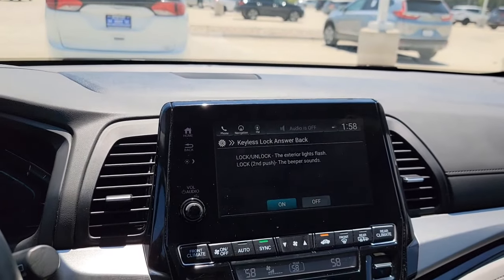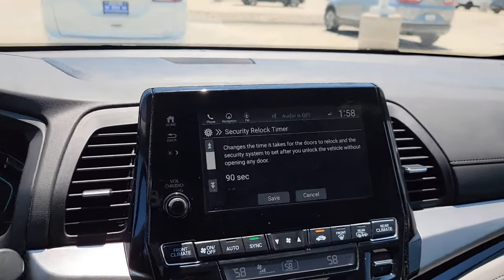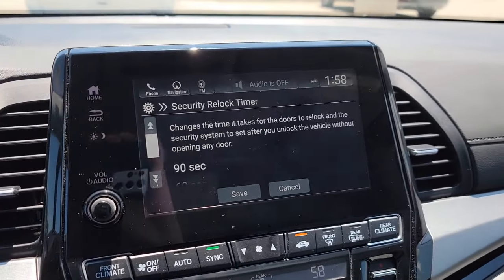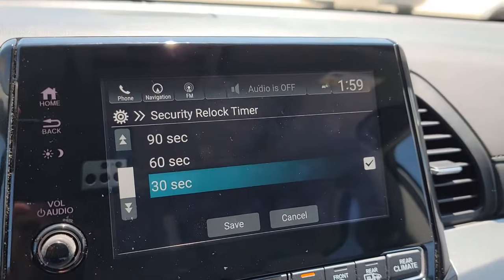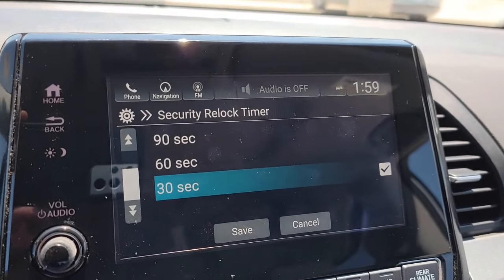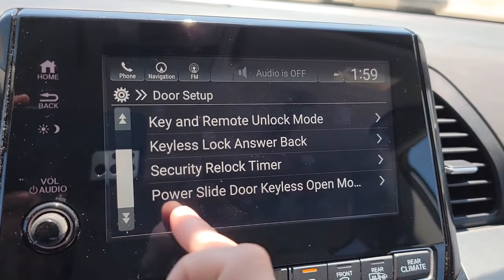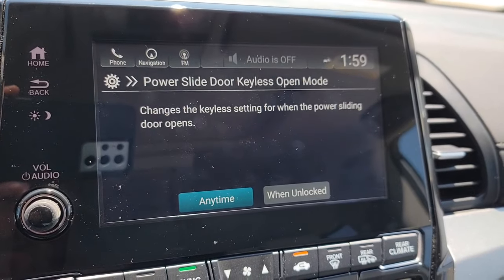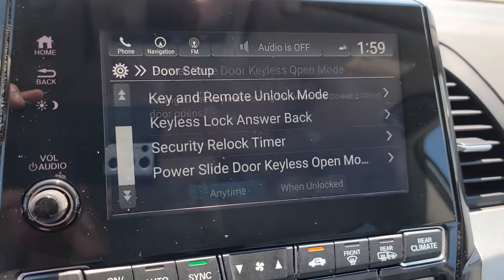You can set whether you want an audible confirmation when you lock up — I like having that sound so I know it's done. Security Relock Timer sets how long after unlocking before the car re-locks if no door is opened. This one's set to 30 seconds, so if nobody opens a door in that time, it locks back up. You also have Power Sliding Door Keyless Open — you can set it to work any time, or only when the car is unlocked.